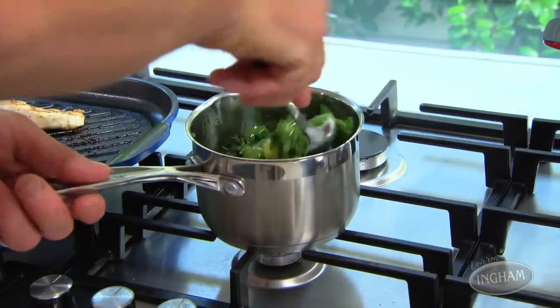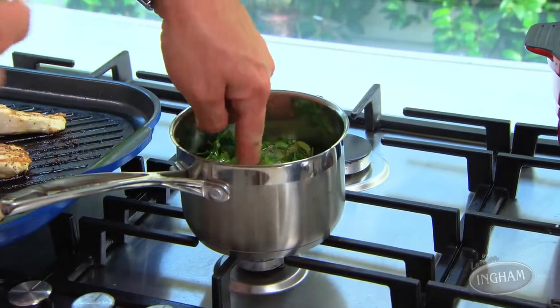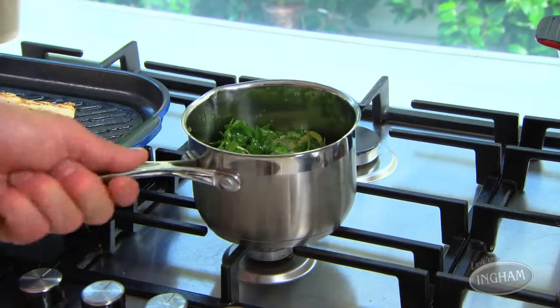Now this is the secret: you only heat it until it's just too hot to touch, then turn the heat off.